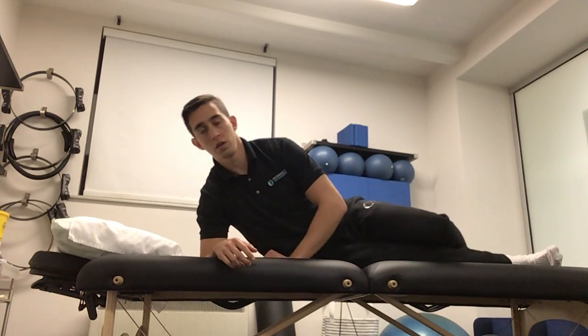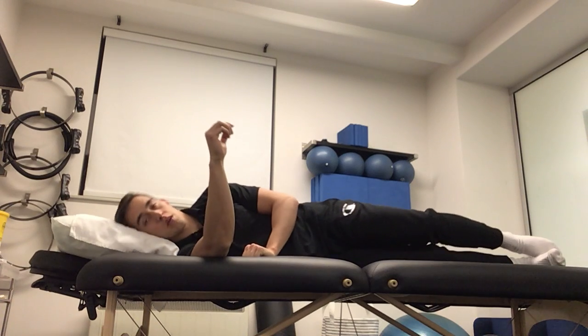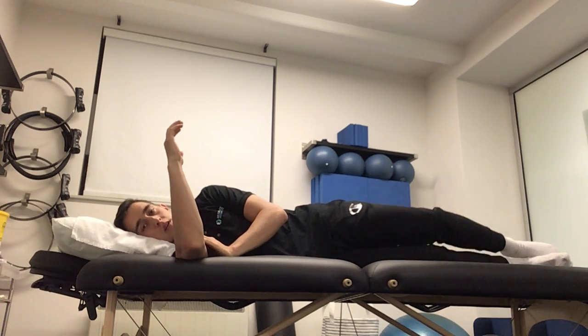For the saber stretch and anti-arm rotation, if we're going to work the right shoulder, we're going to lay on to the right side. Bring our arm up to shoulder level, elbow bent to 90 degrees.